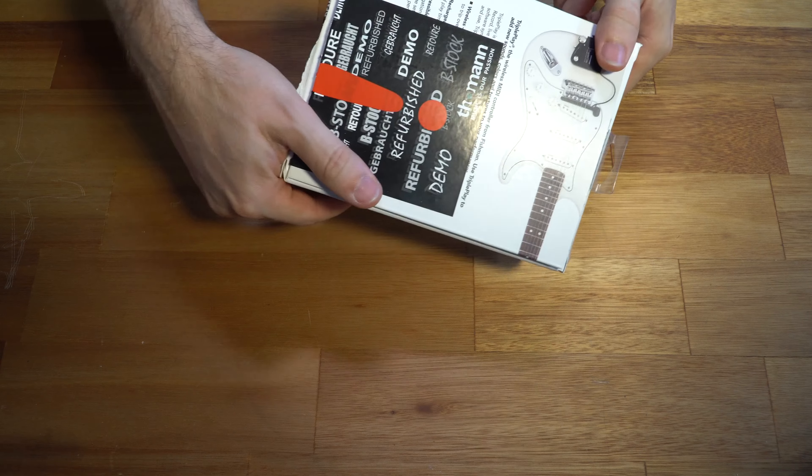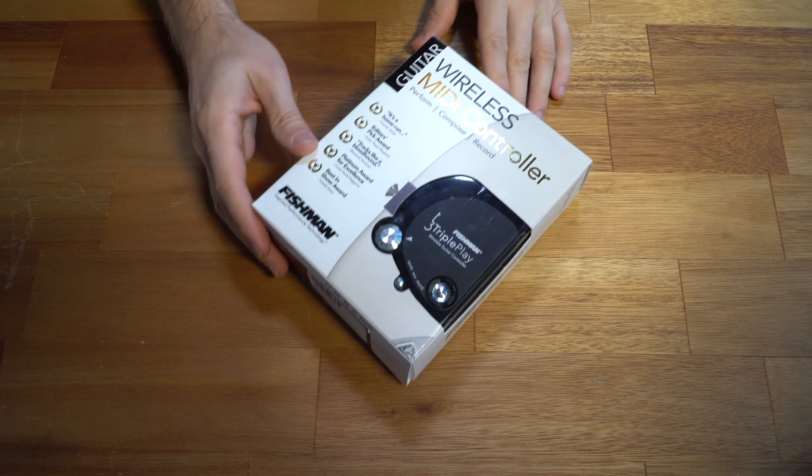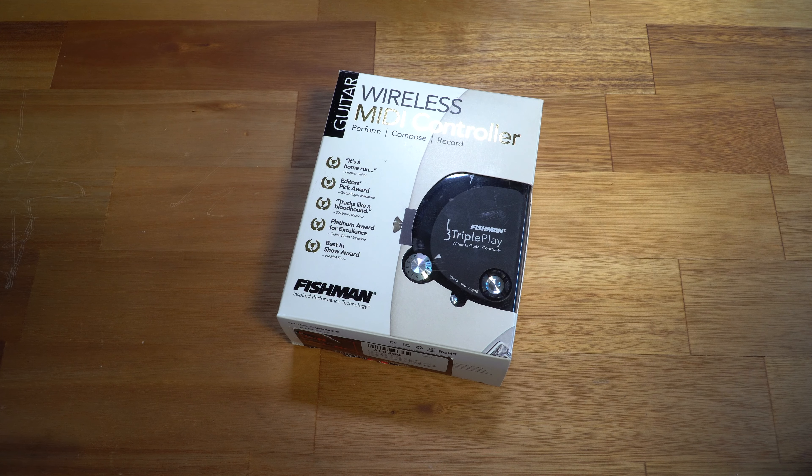But let's look at it and unbox it. This one has apparently been opened, but that's no big deal — hopefully they put it all back together nicely. Here is a little unboxing to see what's in the box. MIDI stuff is always so freaking complicated. We're going to open it, install it on a guitar, and see how it flies.